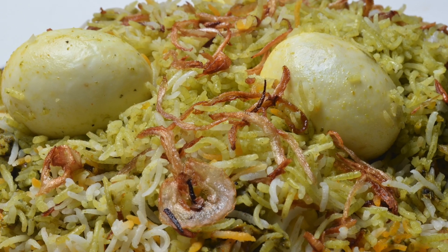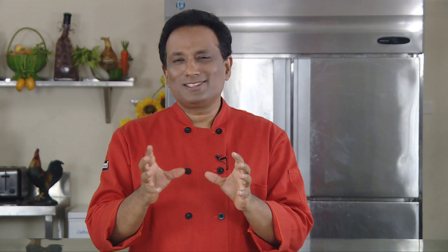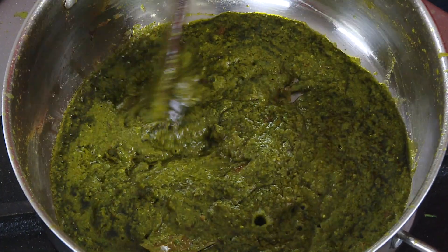Today we're going to make hariyali egg biryani. This is very simple. Every time I make a recipe I use a different technique — I can blanch it and make a paste, but now I'm going to sauté it and make a paste to make a nice hariyali masala or chutney for our biryani.